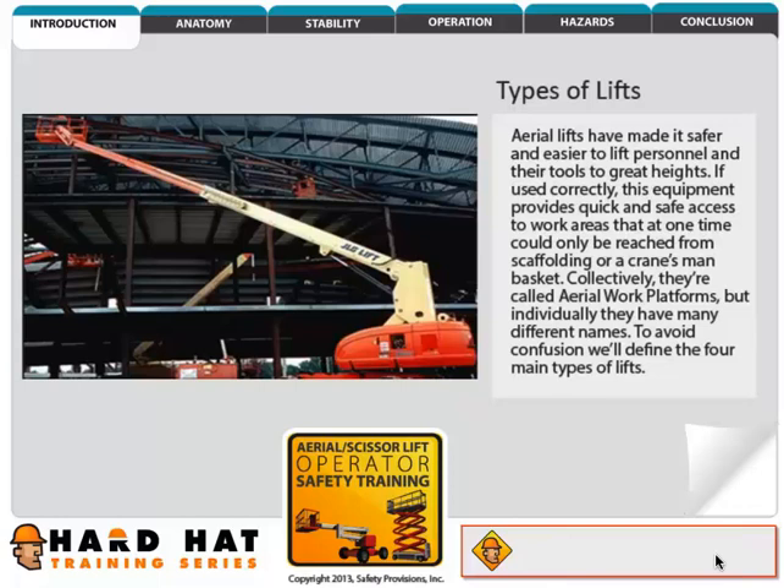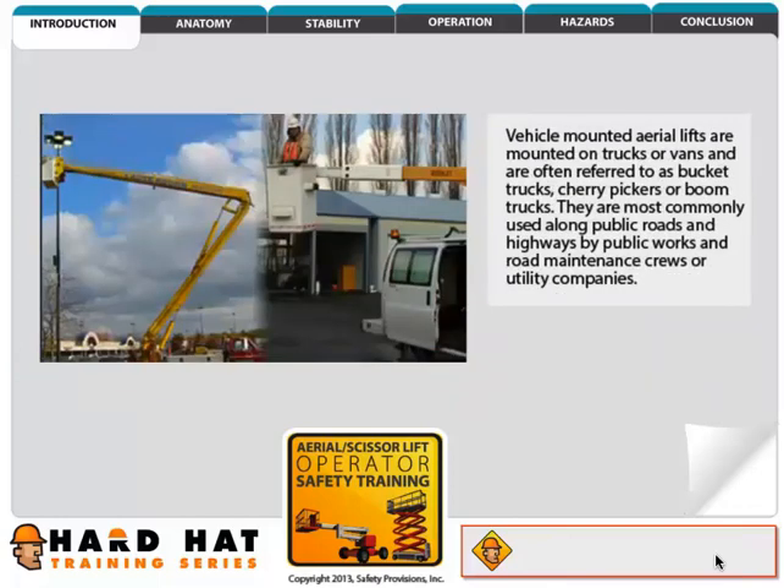To avoid confusion, we'll define the four main types of lifts. Vehicle-mounted aerial lifts are mounted on trucks or vans and are often referred to as bucket trucks, cherry pickers, or boom trucks.